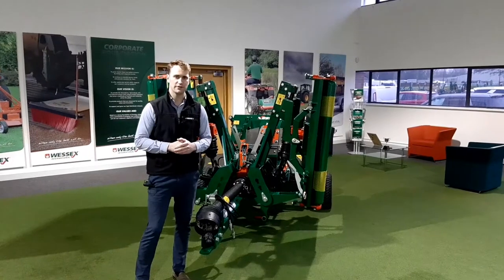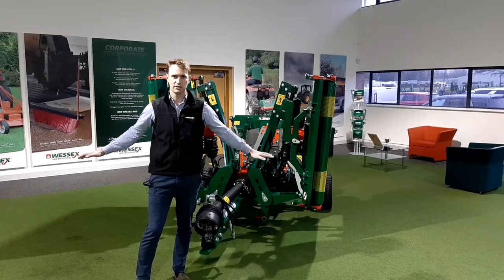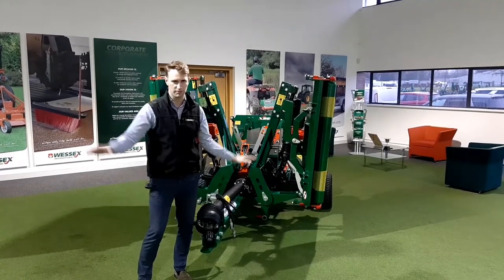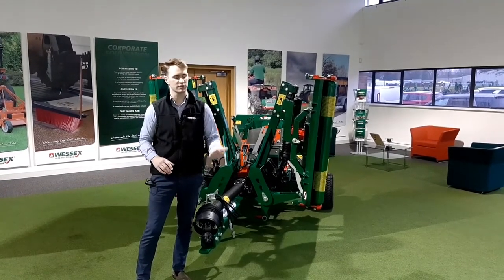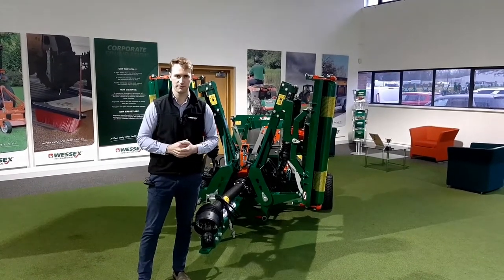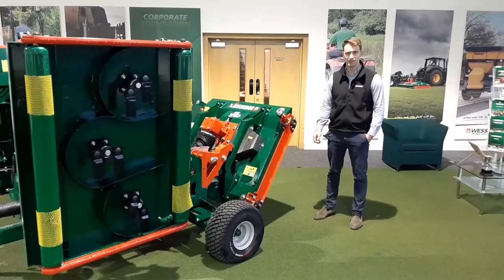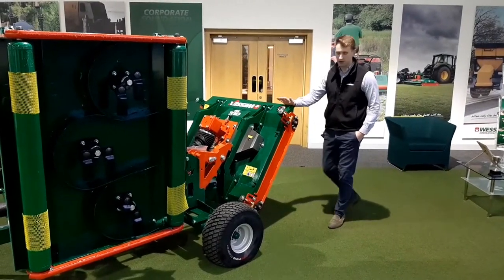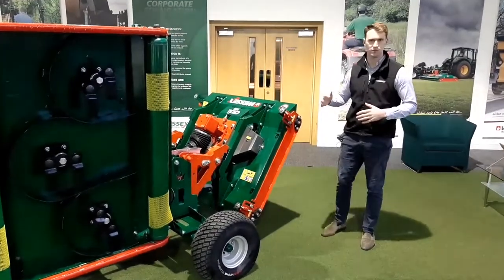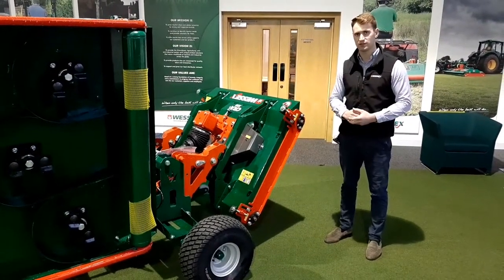We have a feature called pro lift: when the decks are down and in operation with the blades running and you want to do a cross cut, you can partially lift the decks and they'll come up and hit bump stops, so you can turn and then drop back down into cut. This could be for cross cutting, a headland turn, or to cross a pathway. Changing the height of cut is extremely simple — the range is from 10 millimetres to 110, and you can change the height with the wings up in the air or down on the ground.